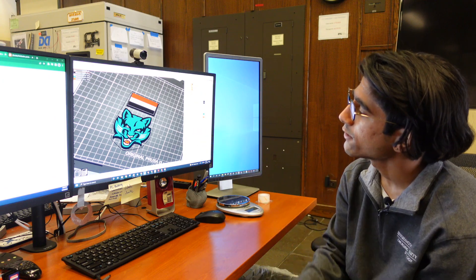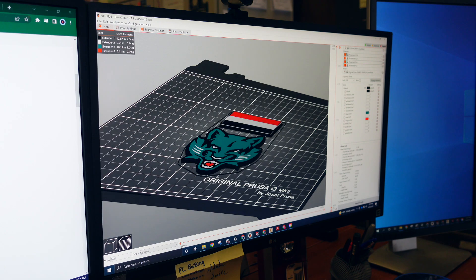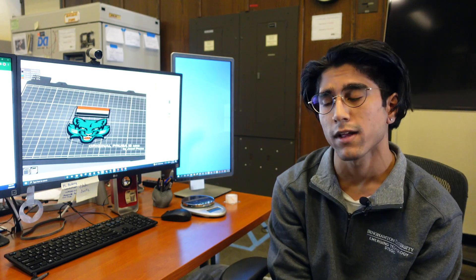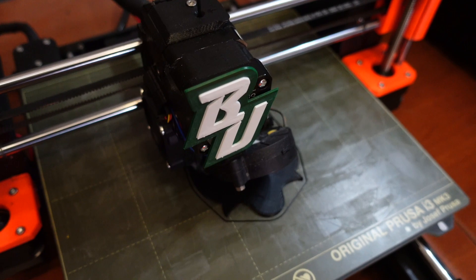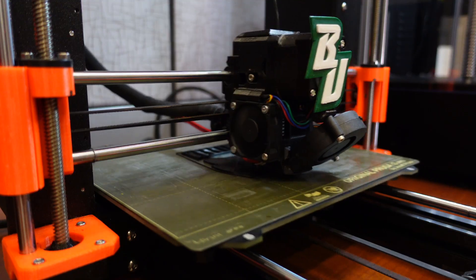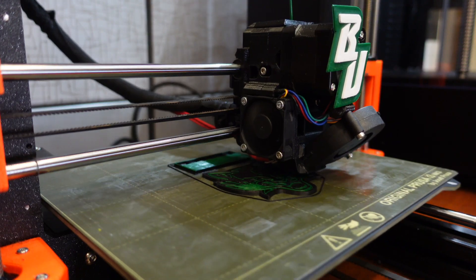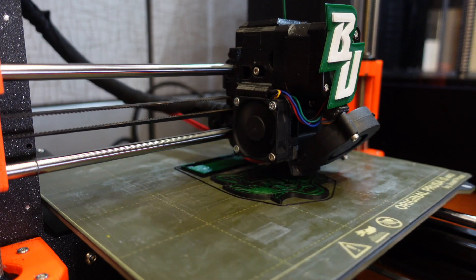Over here we took a little picture of Baxter. We put it into a program that separates all the different colors so we can make his outline, his face, his whiskers, his tongue, and we load it up on the printer and hit print. It melts our PLA and pushes it through a 1.75 millimeter nozzle in various layers. We'll do black first, and then when it wants to change to green it'll pause. We change it to a green plastic and then keep printing, and so on and so forth for each color change.